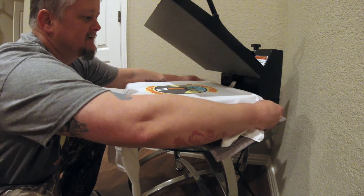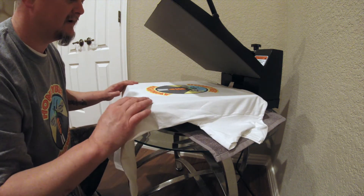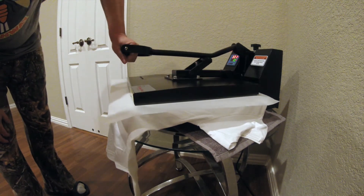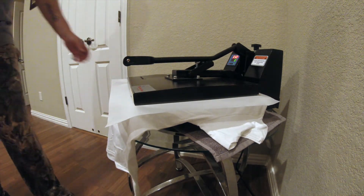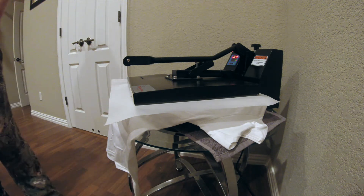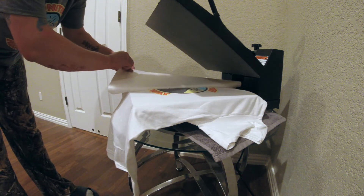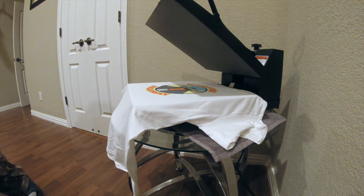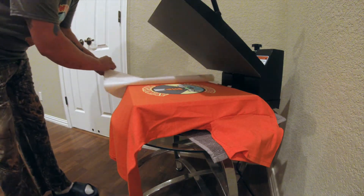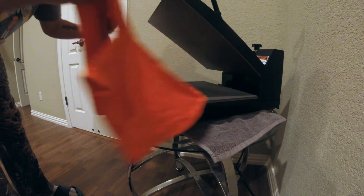One thing I forgot to mention — you do not want the shirt touching itself when it's hot like that, when you just pull it out. So you've got to be very careful when you pull this out. We're going to cure this one for 10 seconds as well. Same thing — just pull it out like that. Grab it at the bottom with two hands and just slide it out.